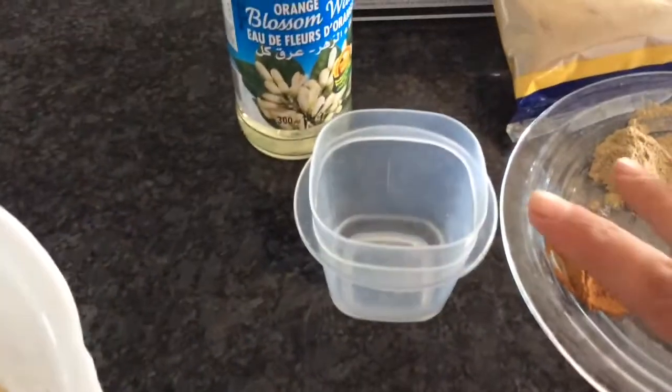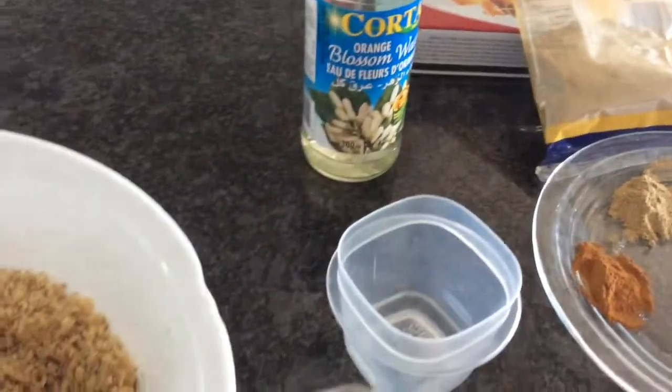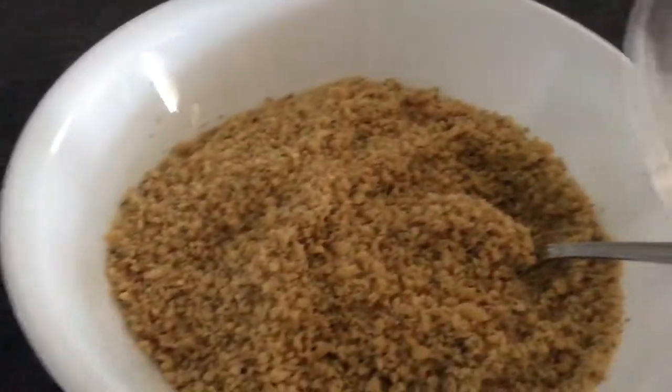I also have one tablespoon of blossom water. It's very strong, so you don't put too much. The smell is awesome, great and awesome, but it's just too strong.